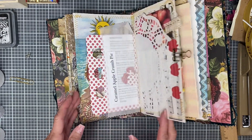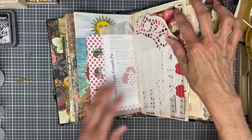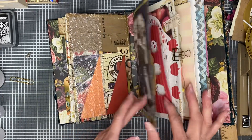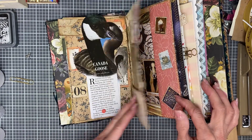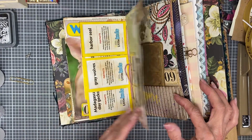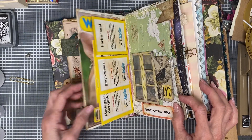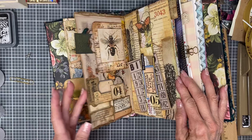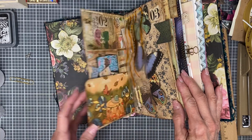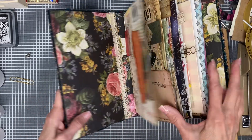16, 15, 14, 13, 12, 11, 10, 9, 8, 7, 6, 5, 4, 3, 2, 1 — and there we go.